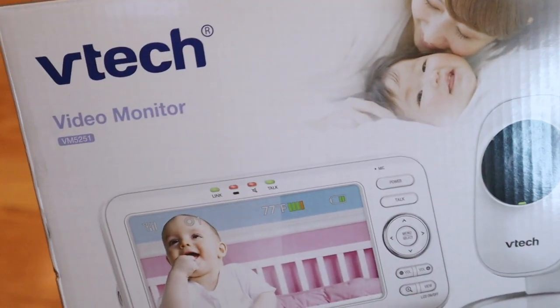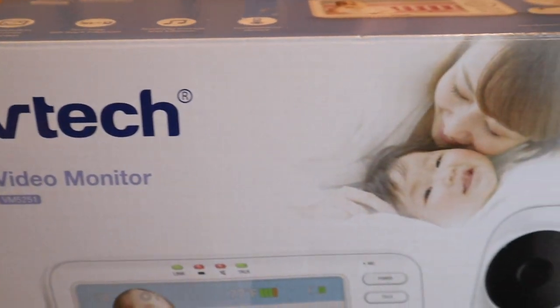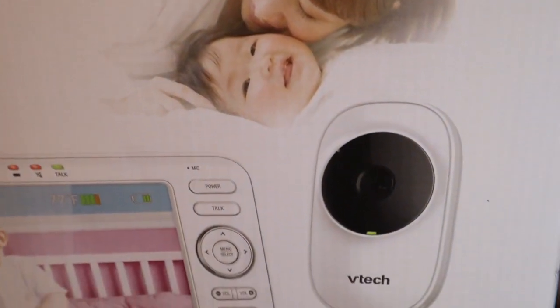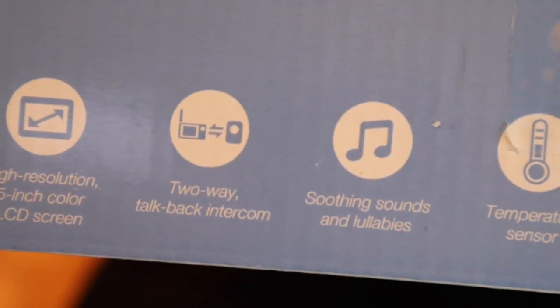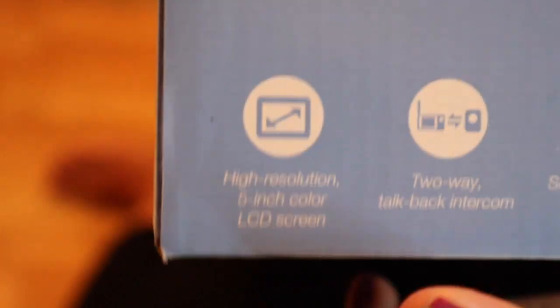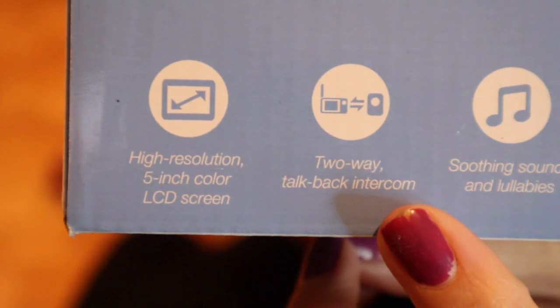Hi guys, welcome back to my channel. I wanted to do a quick review and comparison on these two baby monitors. I recently got this one in exchange for the previous one because it has two-way talk, high resolution, and a five-inch color LCD screen.